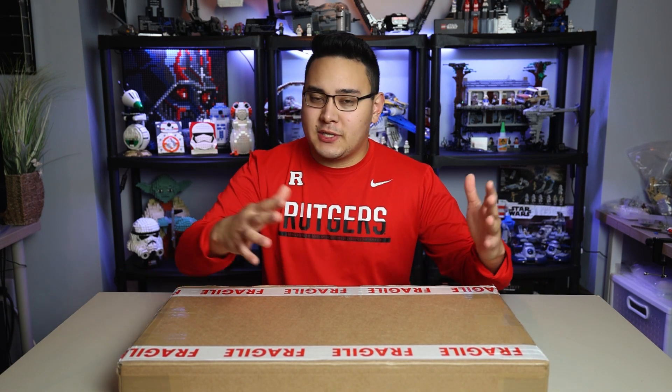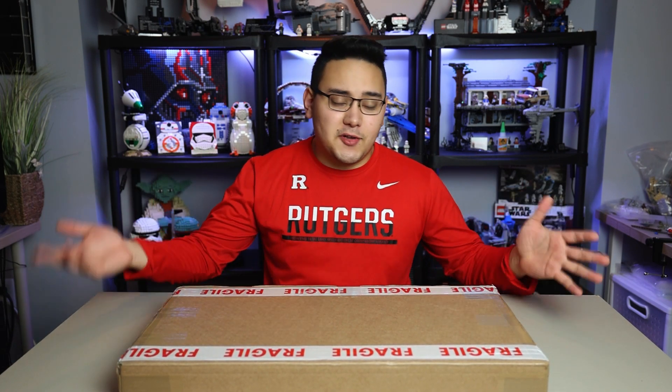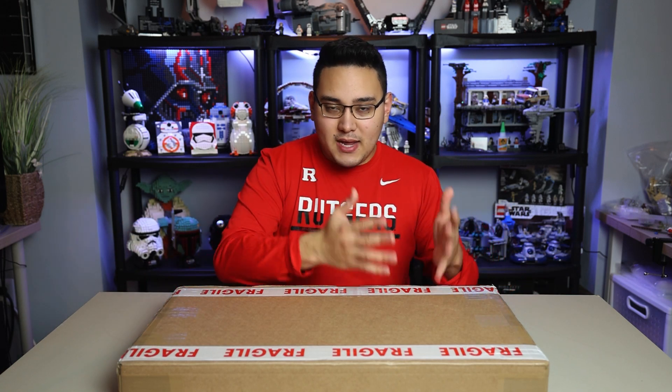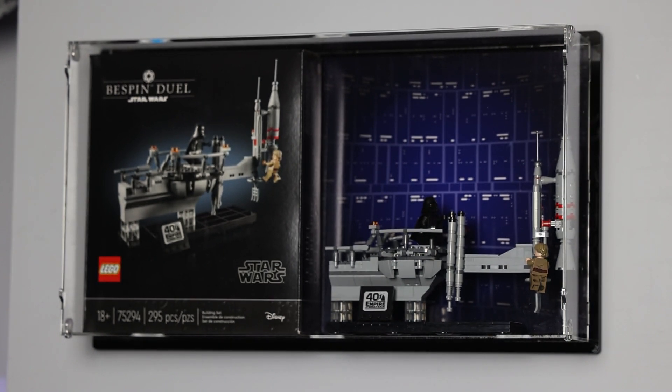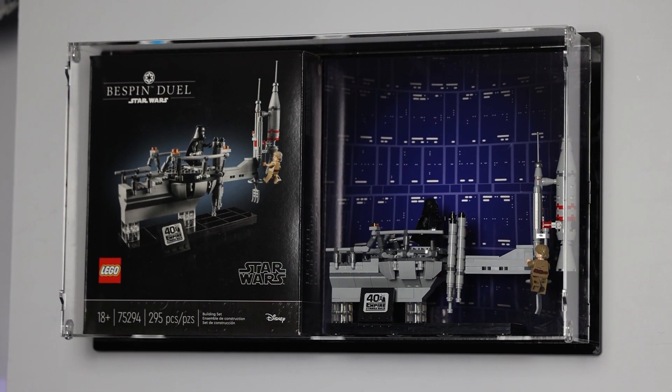Some of you may know that 2021 has been a little bit of a crazy year when it comes to conventions for LEGO — obviously they've been cancelled. So LEGO has been making these exclusive sets like the Nebulon, which is right over here, and the Bespin Duel, which is somewhere over here. And we're going to be taking a look at a custom display case that is wall mounted, specifically intended to display your Bespin Duel set.